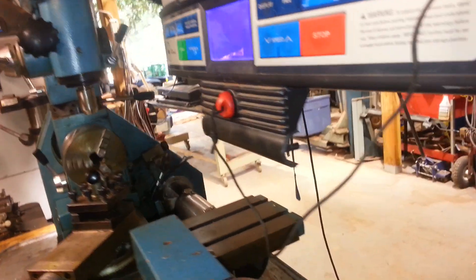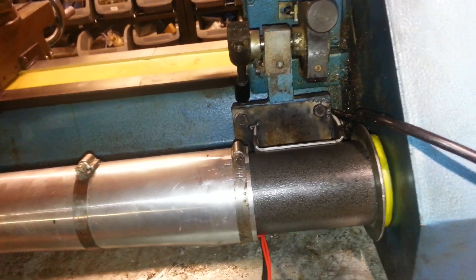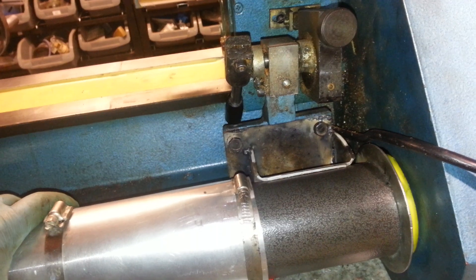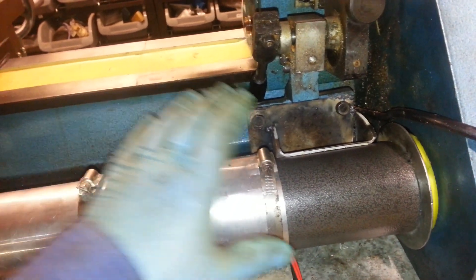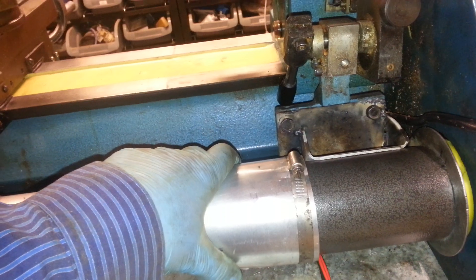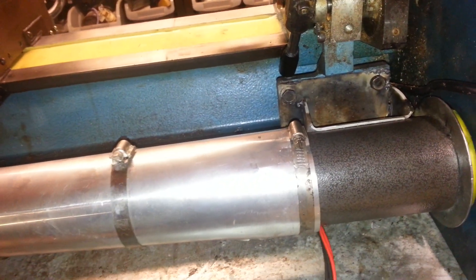As we walk around back here, I'll show you the treadmill motor. Here's the treadmill motor — it's a little two and three quarter horsepower treadmill motor out of a ProForm treadmill. And then this right here is a tube I put on to actually keep the metal shards out of this motor, because it's not a sealed motor.